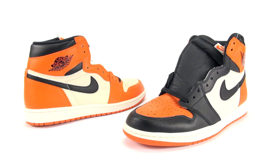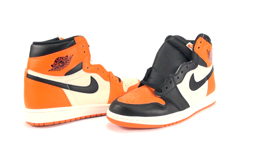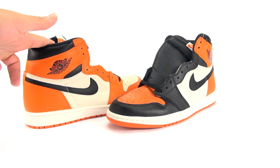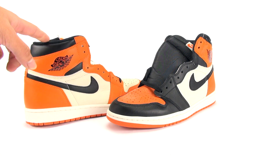Either way, I'm happy with this pickup. This is one of a few Jordan 1 pickups I've had recently — I got these, and I just got those Cyber Mondays for retail. Overall I'm happy with them, and that's all that matters. Buy what you like, and if you're happy, just do so. Leave a comment below letting me know if you picked up the Away Shattered Backboard ones, or if you own the OGs.